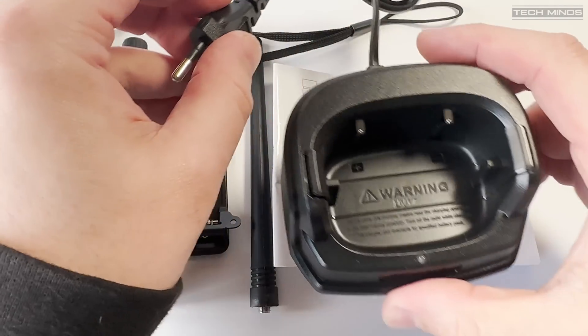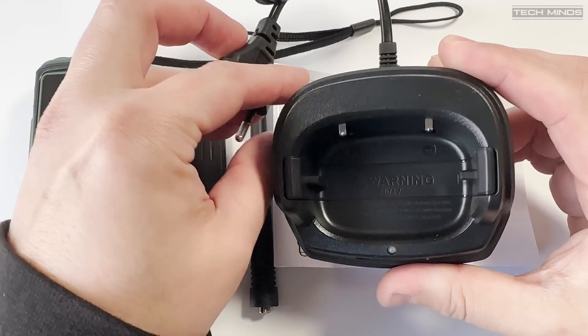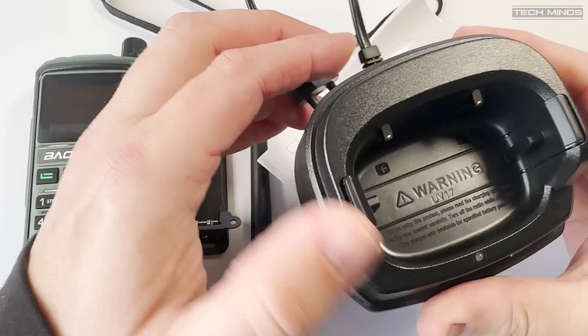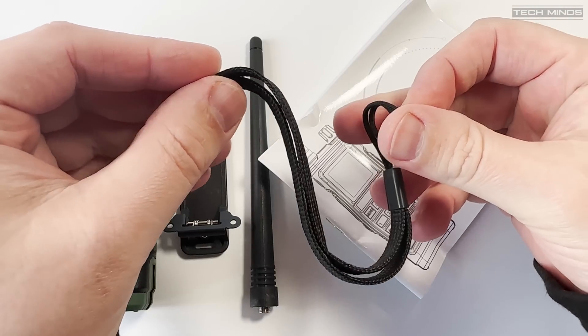Hi and welcome back to another TechMinds video. In this video we'll take a look at the Baofeng UV17, a new dual band handheld transceiver for 2023.